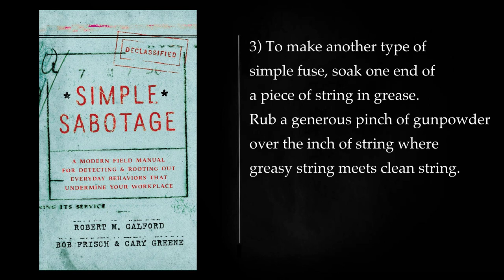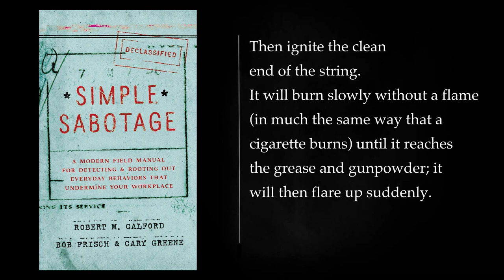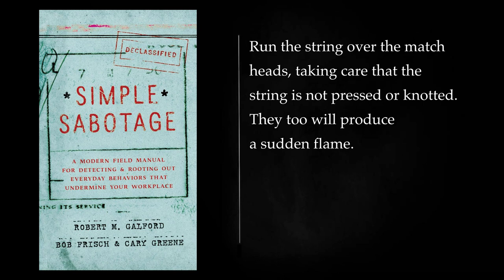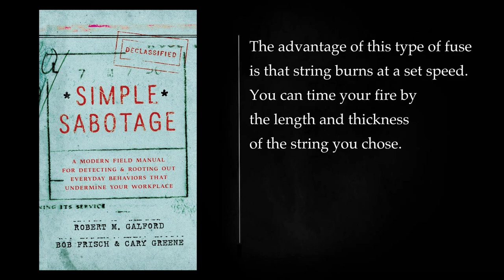To make another type of simple fuse, soak one end of a piece of string in grease. Rub a generous pinch of gunpowder over the inch of string where greasy string meets clean string. Then ignite the clean end of the string. It will burn slowly without a flame, in much the same way that a cigarette burns, until it reaches the grease and gunpowder, then it will flare up suddenly. The grease-treated string will then burn with a flame. The same effect may be achieved by using matches instead of the grease and gunpowder — run the string over the match heads, taking care that the string is not pressed or knotted. They too will produce a sudden flame. The advantage of this type of fuse is that string burns at a set speed. You can time your fire by the length and thickness of the string you choose.